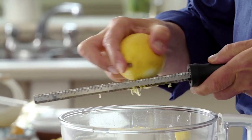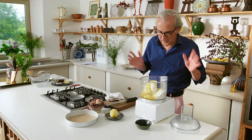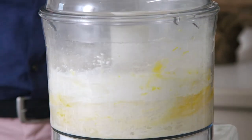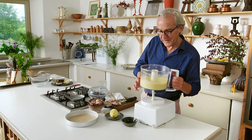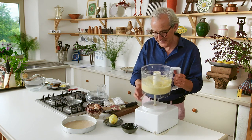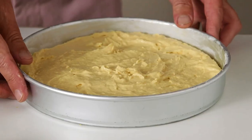Then my ginger, again using the same microplane — mind your fingers. Make sure you have everything in — yes we do — and a quick whiz. I usually do this on the pulse button just so I can keep a little bit more control, just a few seconds like that, a little bit more. That's it. Now it looks like a cake mixture that in a different time you might have spent 15 or 20 minutes beating — c'est la vie, time moves on. Everything into the tin with one or two good strong spatulas, spread it evenly, and into the oven.